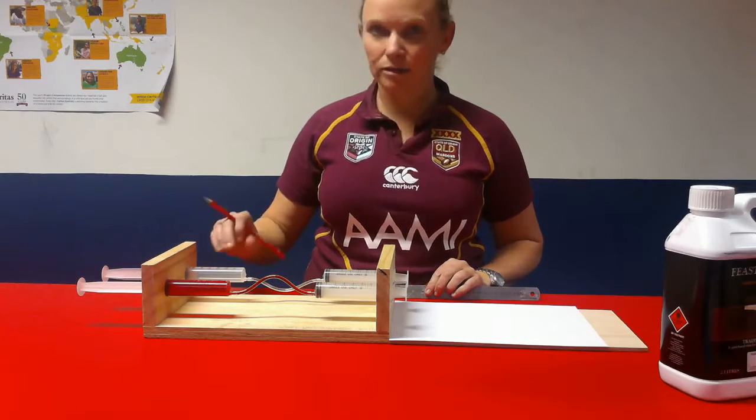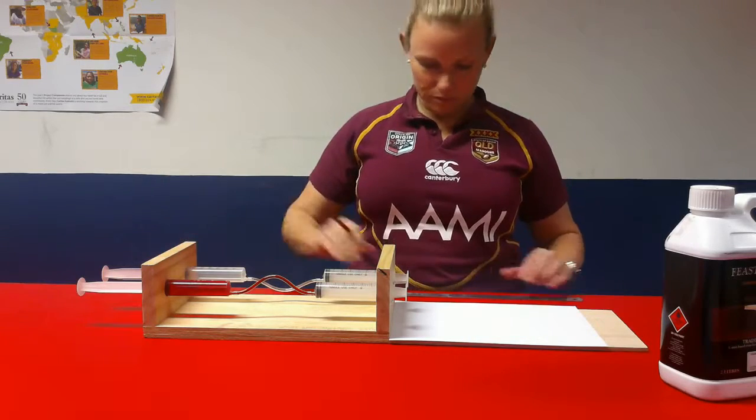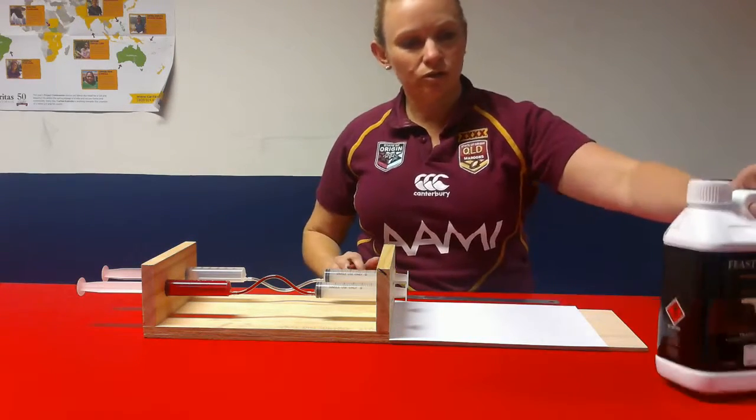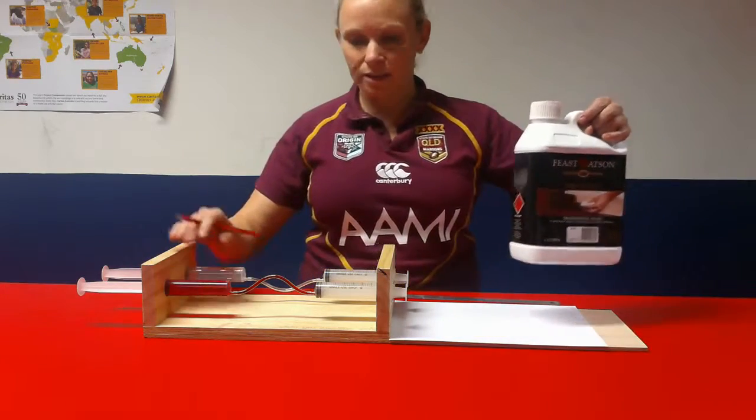This experiment is going to look at liquid versus gas. To set up the jig, to start with you need a pencil and you also need a steel ruler. We're just going to use this container here as a weight. So to begin with, we're going to look at the liquid.